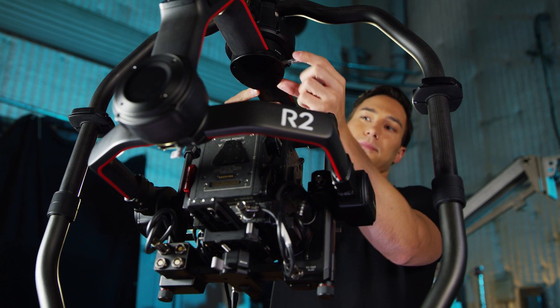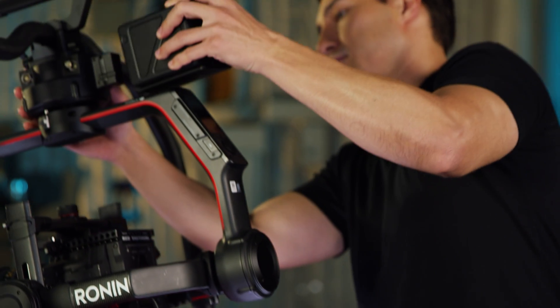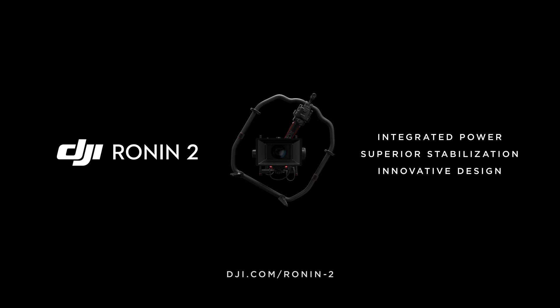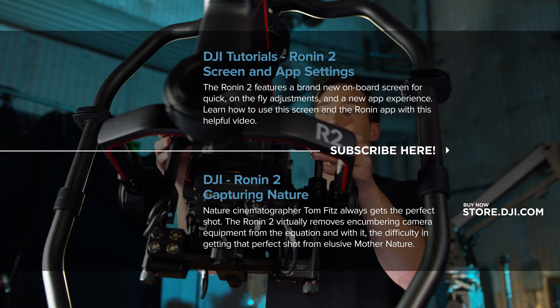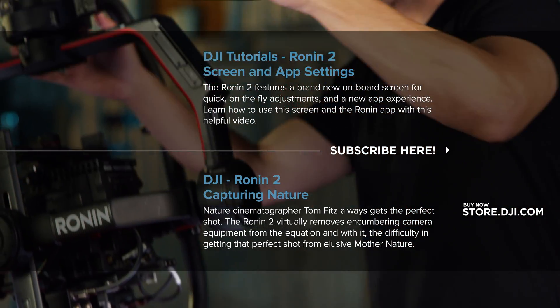You can lock everything back into place. Let's install the dual battery mount and we're ready to turn on the Ronin. To be continued...